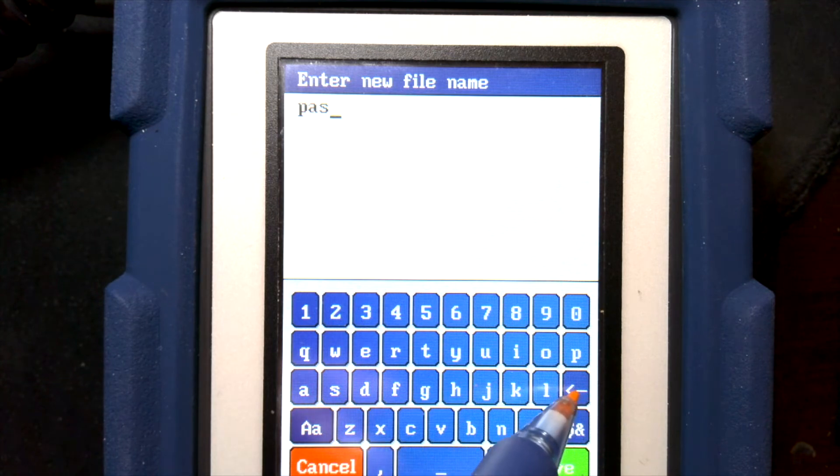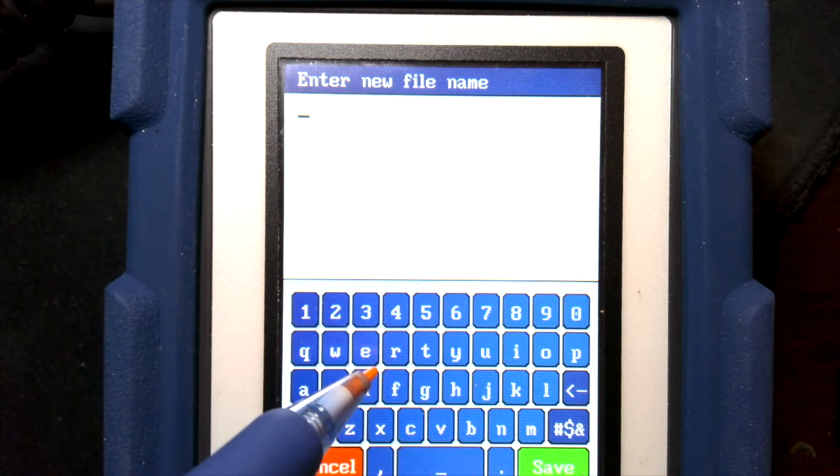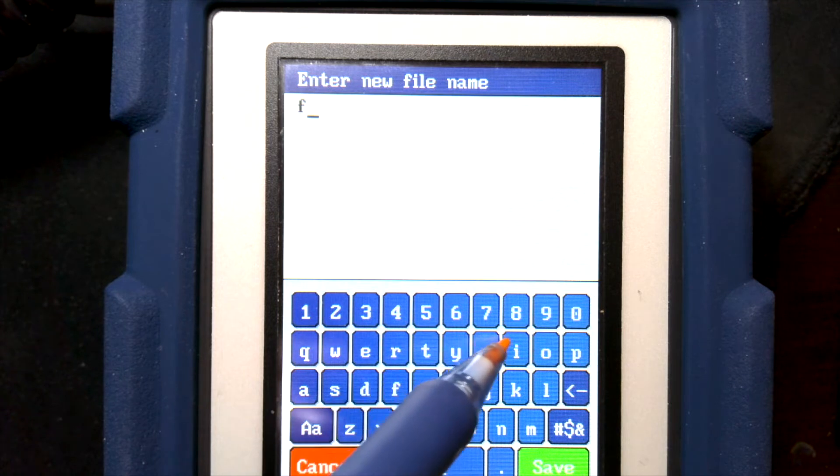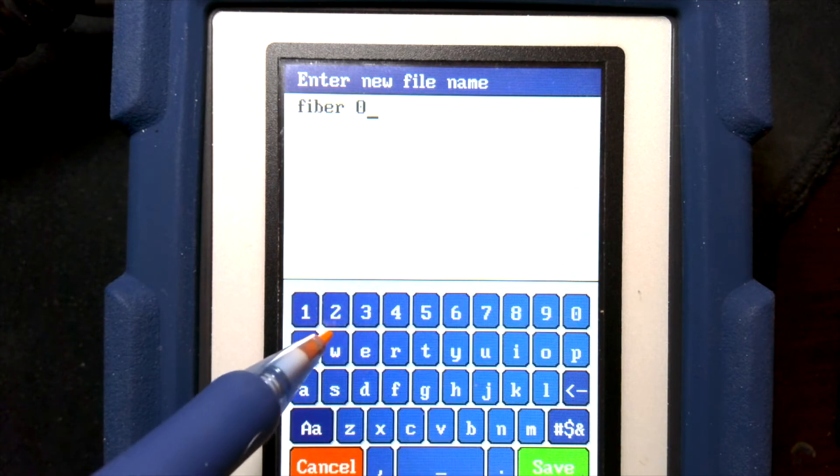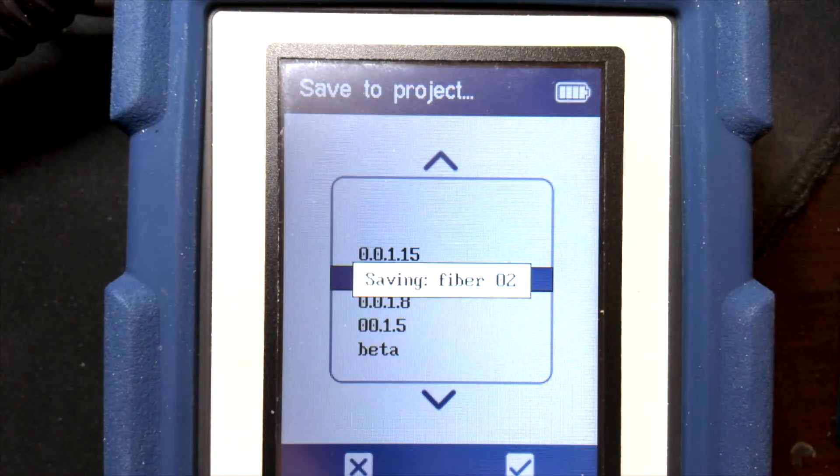I've already saved one called 'pass', so we'll just call this one 'fiber02' for example. And now that's been stored.